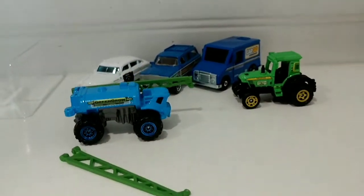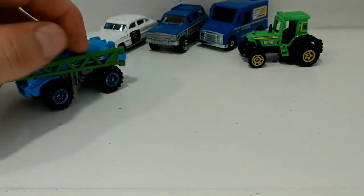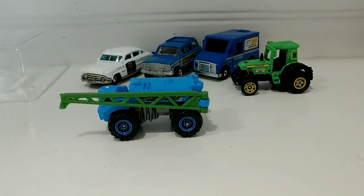Well, that about does it for this five pack review. Hope you enjoyed — thanks for watching and I'll talk to you soon.